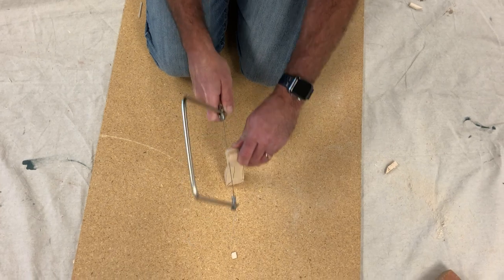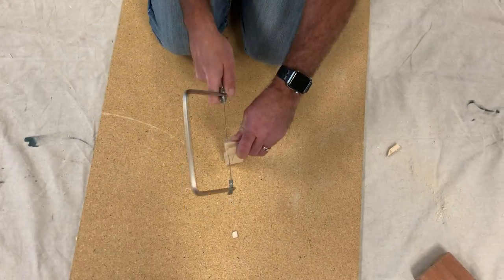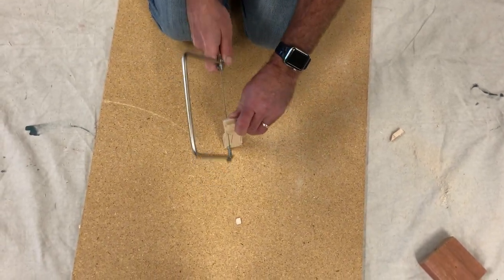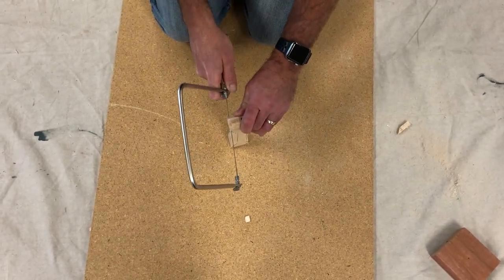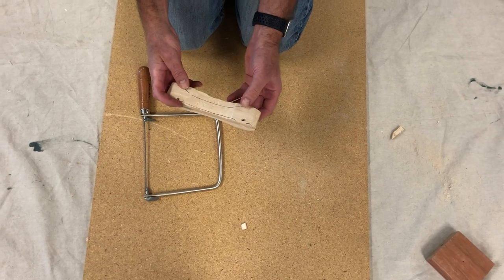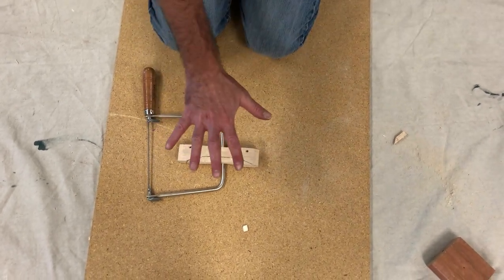You just go back and forth nice and easy. You don't need to give it very much pressure at all. It looks like I'm on both sides evenly, and we keep working our way through. You can see that it cuts fairly quickly. And because I drew my lines on both sides, I have a symmetrical cut, which will produce a more well-balanced, aerodynamically sound car. So that is part five.